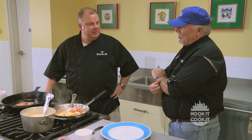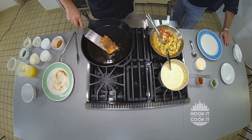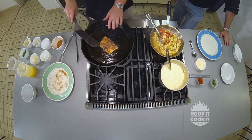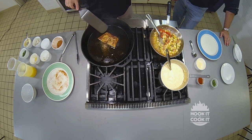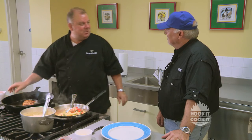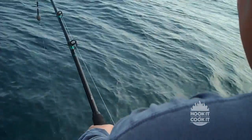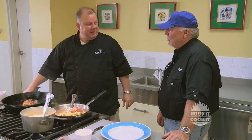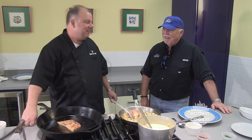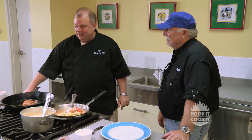You went out with us not too long ago with some boys from Jackson, and they kind of outfished you, as I recall. Well, they might have outfished me, but they didn't outcook me. I think it was three chefs from Jackson and three from the coast, and we all had a fantastic time. That cook-off afterwards was really something special. We don't get to do that very often as chefs — we're in the kitchen most of the time — so we enjoy it when we can.